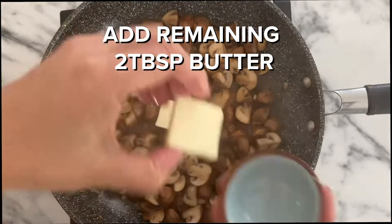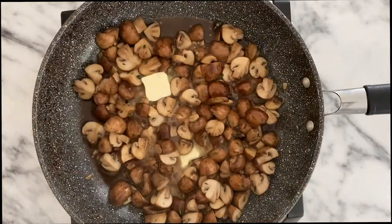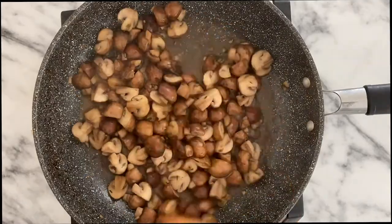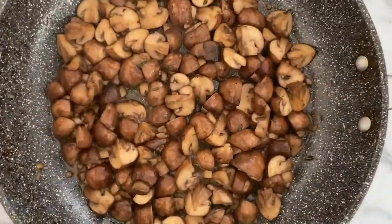Next, you're going to add the remaining two tablespoons of butter and cook until most of the liquid has dissolved and the mushrooms turn this beautiful dark brown glaze.